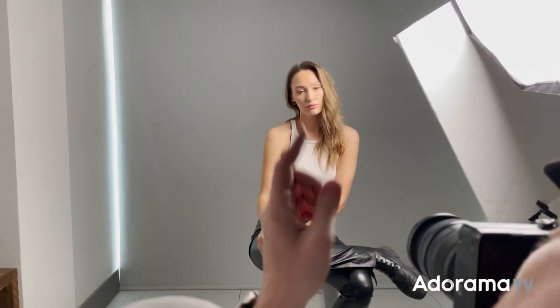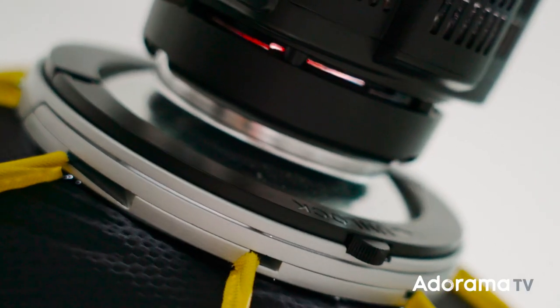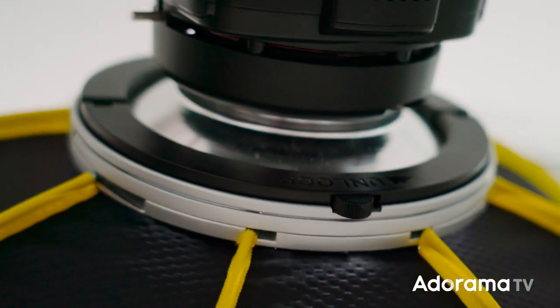Between consistently being set up and broken down and the abuse of traveling around the world, lights and their modifiers have a tough life. There's no modifier in my lighting kit that gets as much use as my Octobank, so no matter how quickly they can set up, they're worthless to me if they're not strong enough to hold up to daily use. Once you get one of the GLOW Parasnap Octobanks out of the bag, you'll see how well it's made. Everything from the snapping speed ring to the ripstop nylon fabric feels high quality and like it'll last you for years to come.